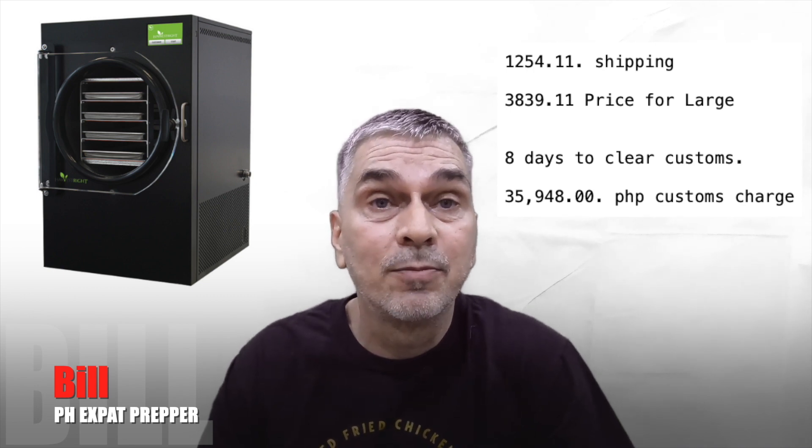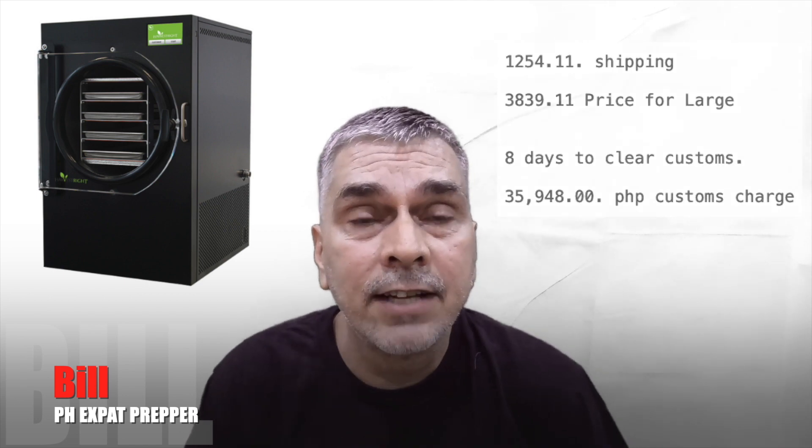So the total landed cost was another $800 to get it through customs and delivered. How I got it here was quite simple: I went on the Harvest Right website and there was a little icon that said 'for international sales click here.' I clicked there, got in contact with a guy named Jared, sorted things out, made the payment, and then it was a waiting game. You just go online, tell them you want the 220-volt version, pay, and they ship it out.